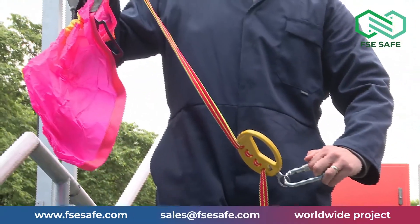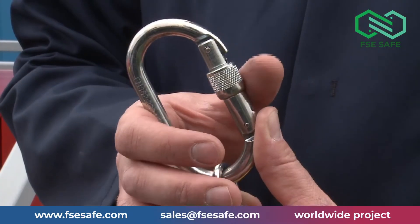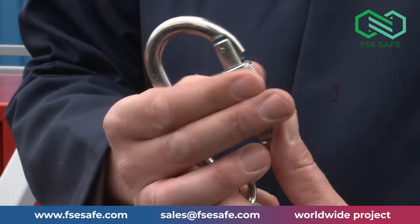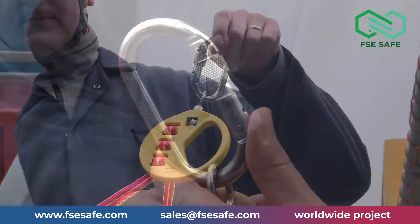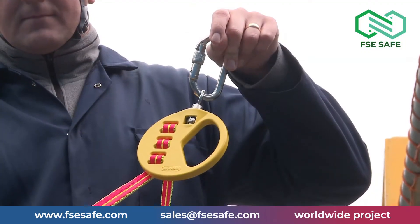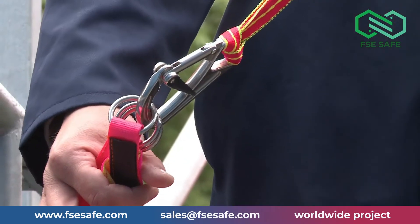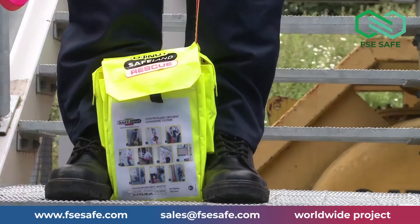Now let's have a look at the equipment. The securing carabiner: to operate, pull in the lever; once connected, screw up the barrel to lock in position. The descender handle. The high-strength tape. The fixing hook with the harness already connected in position. And the tape bag.